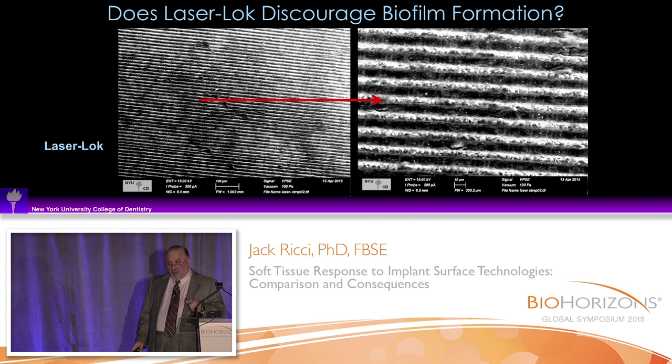For years, people have been asking me why we don't get plaque formation on the surface, and I always thought it was because we have a very good soft tissue attachment. There may be more to it than that — this surface may actually have some anti-biofouling capabilities that we never even knew existed.